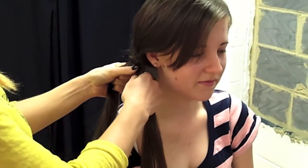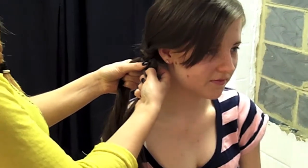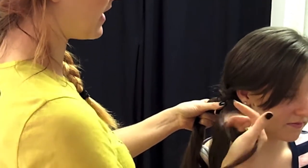You start by grabbing a piece from behind the plait — you're basically reversing the plait. You grab a piece from behind and you separate it.